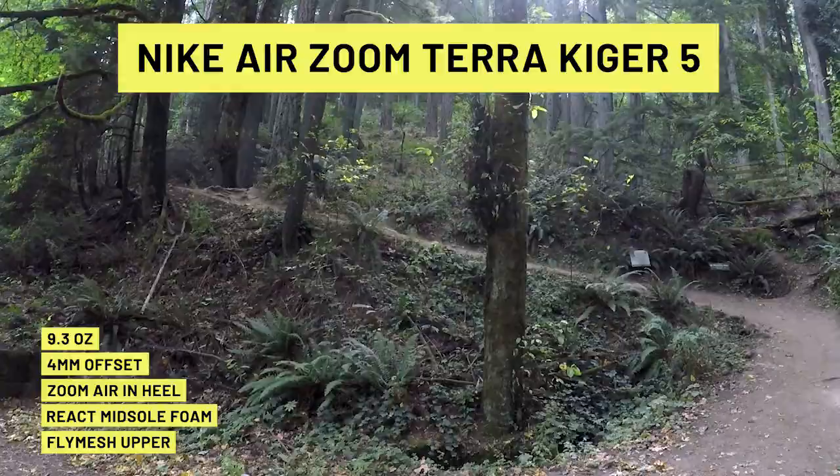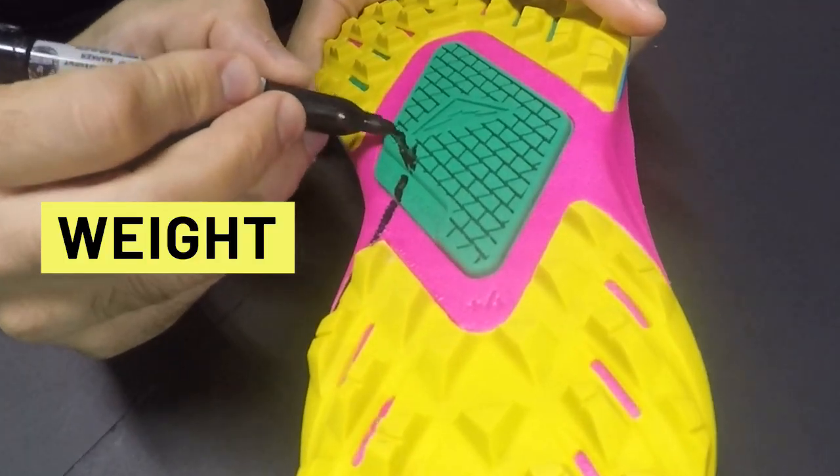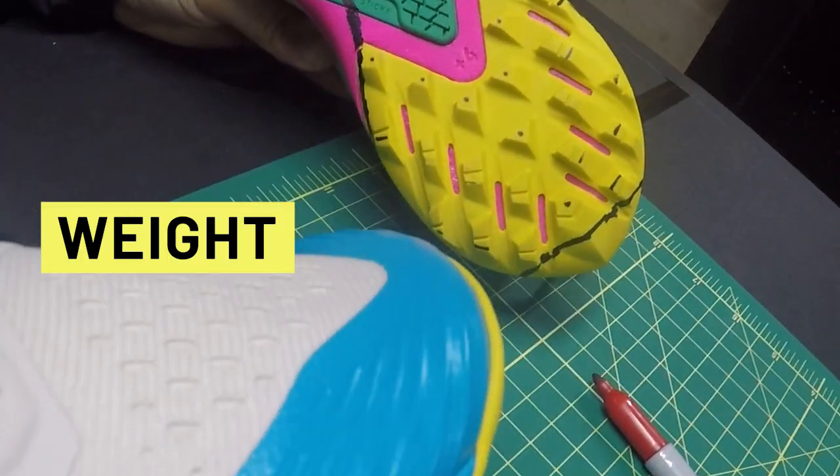Having logged the miles and looked very closely at the product, both inside and out, our Speed Hack plan for the Kyger will have us focus on three main areas. First up, weight. We have targeted excess weight on the midsole, the outsole, and the upper that we will shave off. These adjustments should save us about a half an ounce.